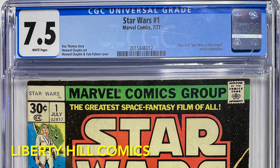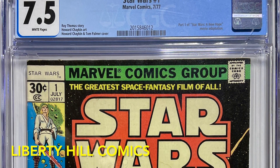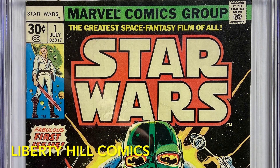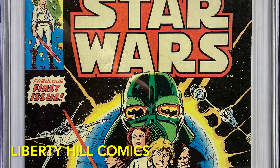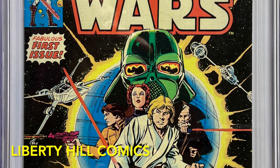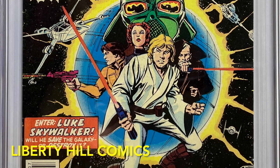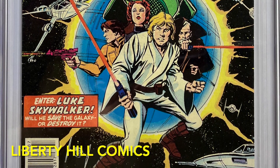But before we get to our main topic, I want to remind everyone that we are closing in on our goal of 1,000 subscribers and in appreciation of subscribers new and old, I'm giving away this copy of Star Wars number 1 in CGC 7.5 with white pages. This is the first appearance of Luke, Leia, Vader, R2, 3PO, and a host of others, as well as the first cover appearance of Obi-Wan and Han Solo. It was published six weeks before A New Hope opened in theaters in 1977. Make sure you're subscribed to the channel and follow the link over to that video to comment there for a chance to win.